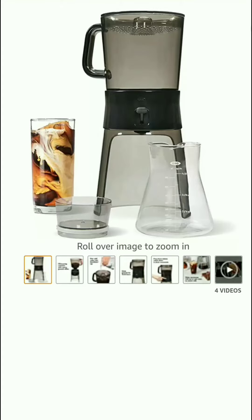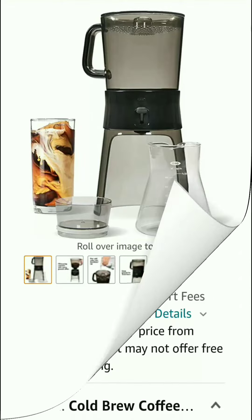Assalamualaikum everyone, welcome to my channel and welcome to this coffee maker honest review. Today in this video I'll show you a best coffee maker. If you're really interested to buy a coffee maker, please complete my review first and make a right decision. After completing my review, if you think it's perfect for you, then you take action. So without wasting any more time, let's start today's review.